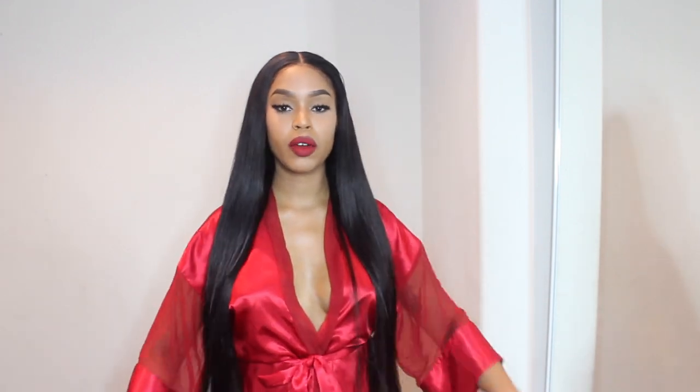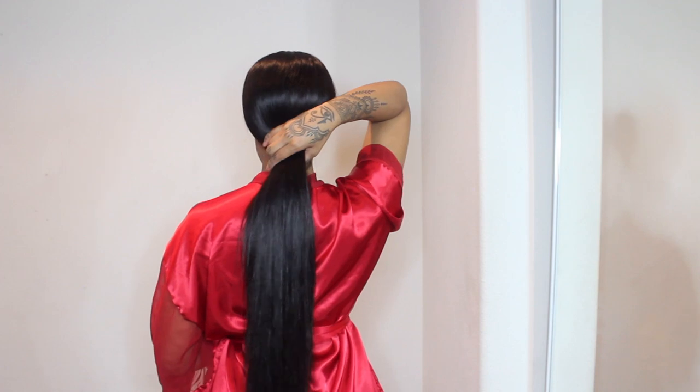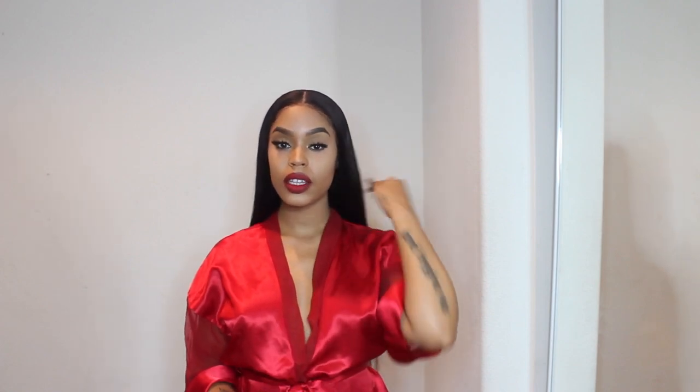This is all of the hair pulled to the front so you guys can see how it looks with all four bundles. I literally did use all four bundles — I have very little hair left. The texture I have is straight, in the 7A grade. They do offer grades 6A, 7A, and 9A, and I got the 7A.